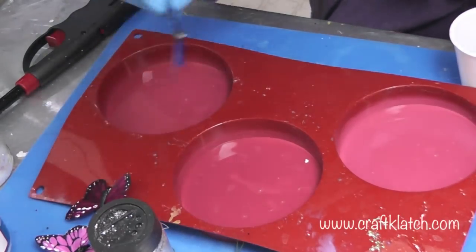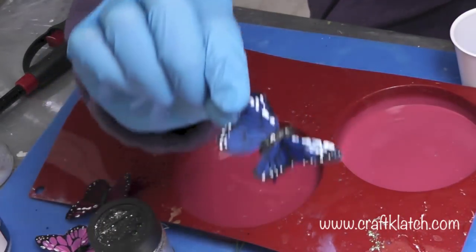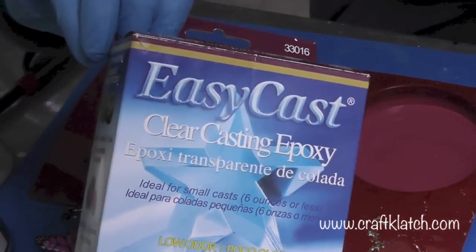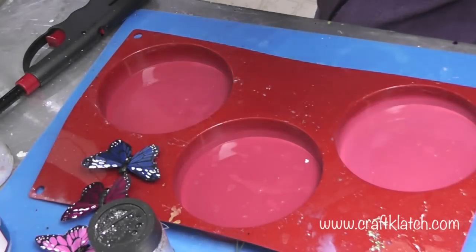To make these butterfly coasters, you need some butterflies. I found these at Hobby Lobby in the floral section. I've prepared my resin — I'm using the EasyCast, but you can use the EnviroTex Lite if you would rather.